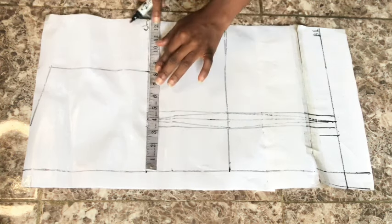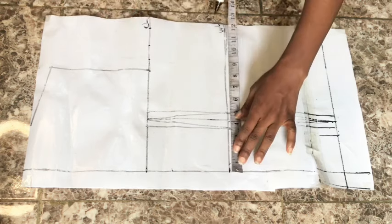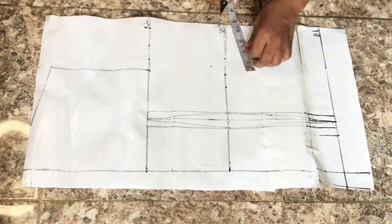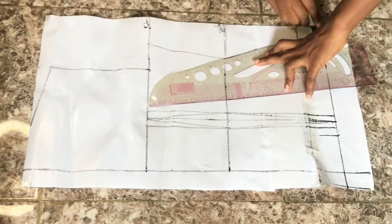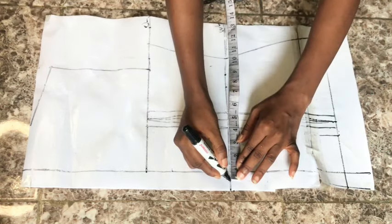Now I start placing measurements. On the chest line I place bust circumference divided by four, replace the dart, and add stitching allowance. On the waistline I place waist circumference divided by four, replace the dart, and add stitching allowance. On the blouse length I place hip circumference divided by four, replace the dart, and add stitching allowance.